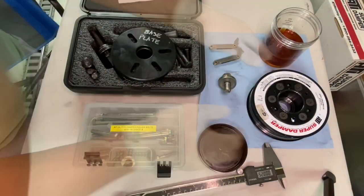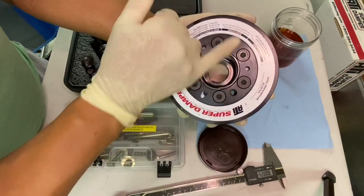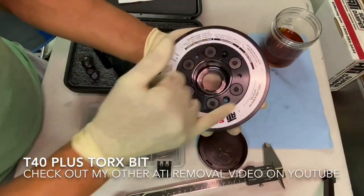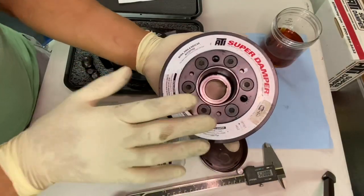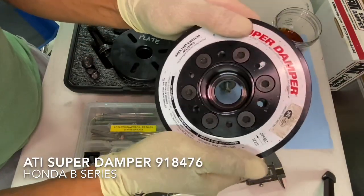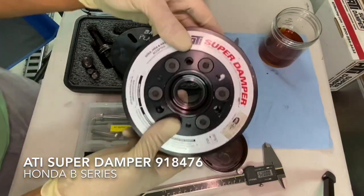Let's talk about how the tool installs. Your ATI damper may have three holes with threads already in them that you can use for installation and removal. Some of them don't. If you have to remove the plugs, you'll need to use a T40 Torx Plus bit. I have a couple other videos that talk about that, so check them out on YouTube.